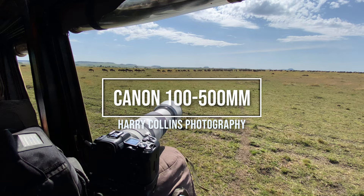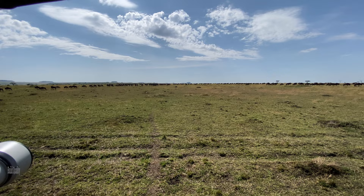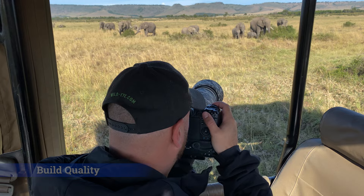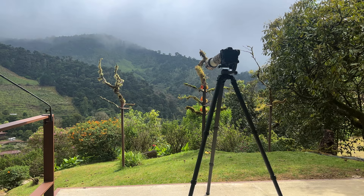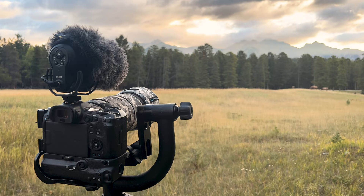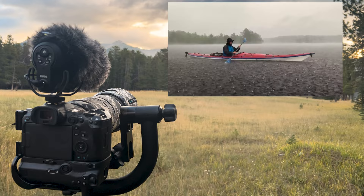Let's start off with the things that I like about this lens. First, we have the build quality. It is an L lens, so it's expected that the build quality and the weather sealing should be fantastic, and I can definitely confirm that is the case. I've used this lens around the world in some very challenging climates and I've never had an issue with rain, snow, or dust getting into the lens.